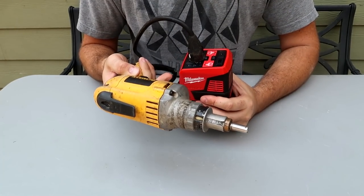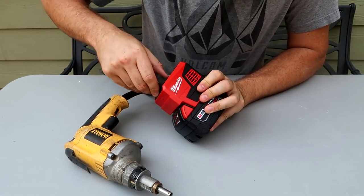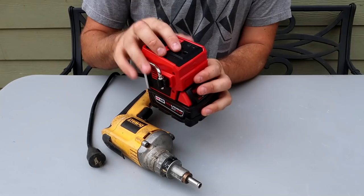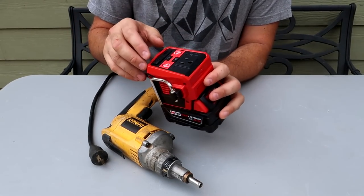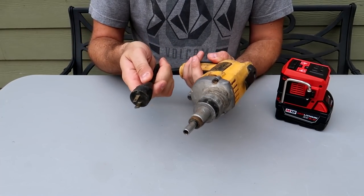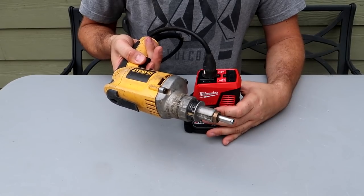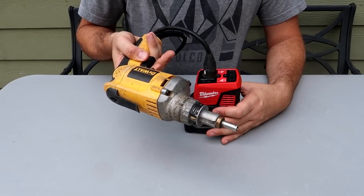Whenever you use it at full power, this battery will shut off. So it's not made for super powerful tools. You gotta remember that some of these tools are way too powerful for these 18-volt batteries. Whenever we plug it in, it kind of starts, but whenever I press it all the way, it shuts off.